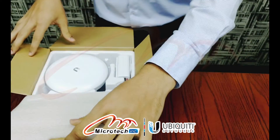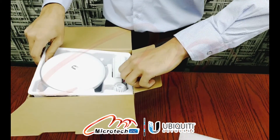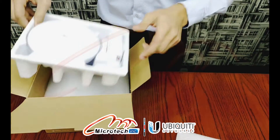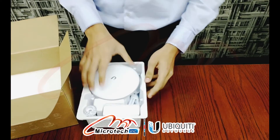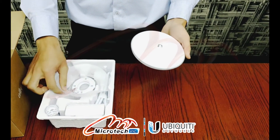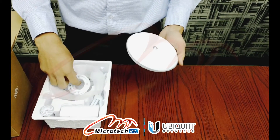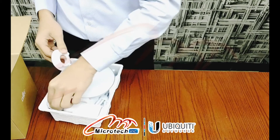Each box has two units. This is the Unifi Buildings Edge unit itself. Then there is the Bracket, M Arbus, and a Wall Joint.